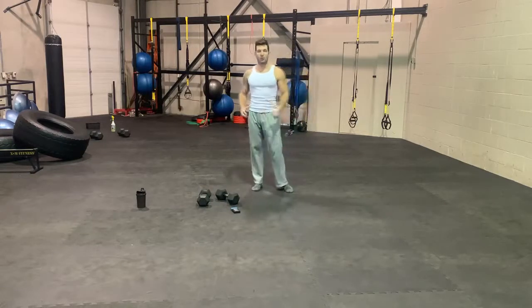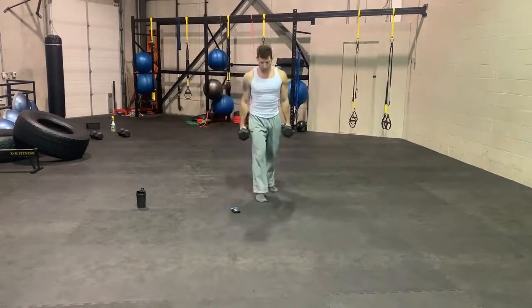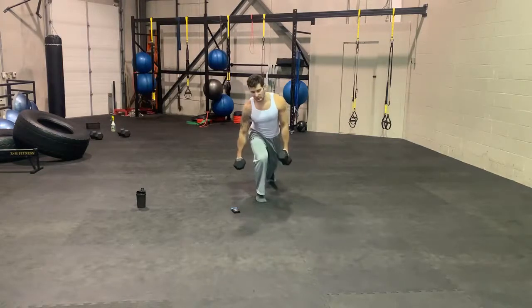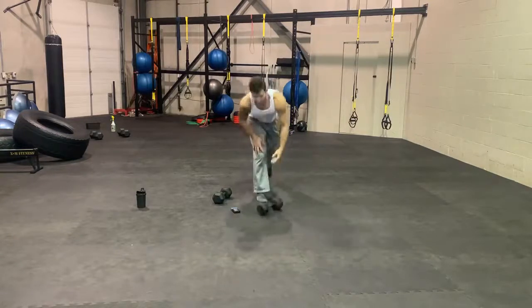The first group you can do with or without weights. You can start off with a lunge hold. One foot forward, one foot back, drop that back knee, chest up. You're going to hold that position. You can use one dumbbell here if you prefer, for 30 seconds.